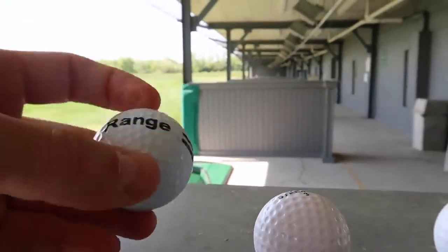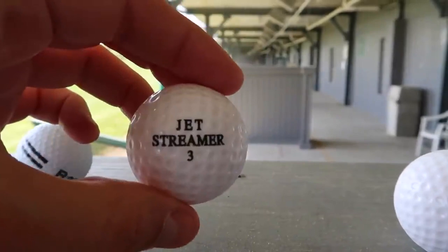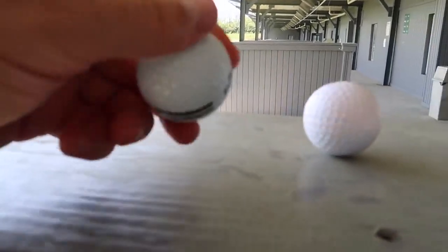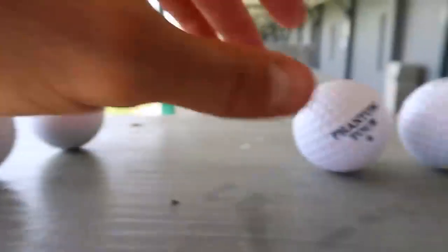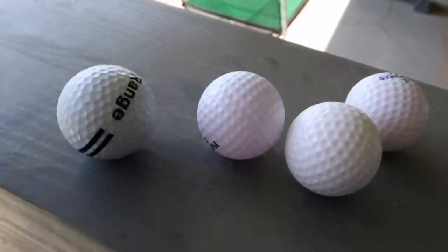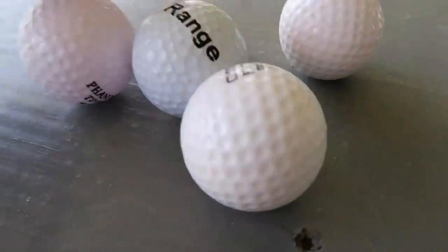This ball is a regular golf ball — it feels like a golf ball. This ball kind of feels like a golf ball too. The feel of it is just like a regular golf ball. This one feels really light, actually. Oh, there's some kind of liquid inside here. They just look like really clean golf balls — they kind of look the same. They look pretty much the same.